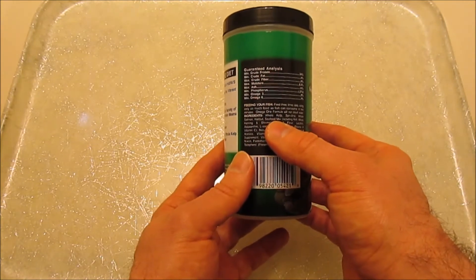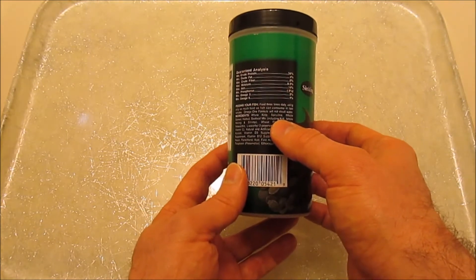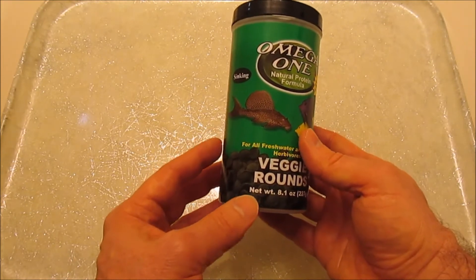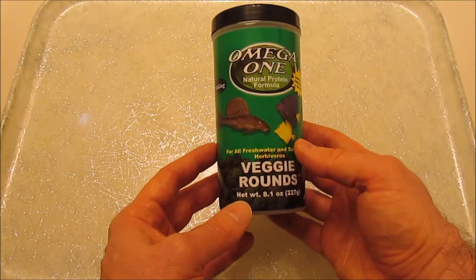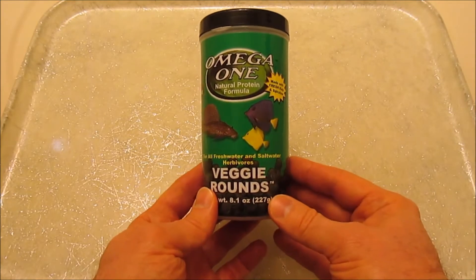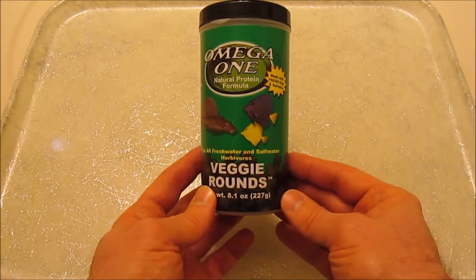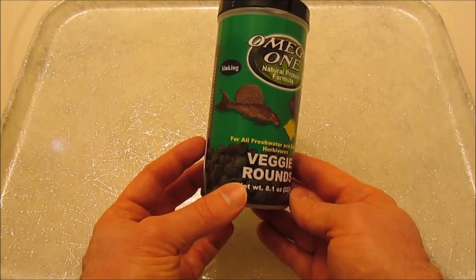Kelp is actually a large type of brown algae. And the second ingredient is Spirulina. Now Spirulina is not actually algae — it's considered blue-green algae, but it's actually cyanobacteria. Cyanobacteria are related to bacteria, but it's a microorganism that's able to photosynthesize. So it's commonly called blue-green algae, but it's not exactly algae or bacteria.